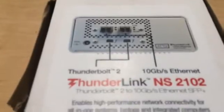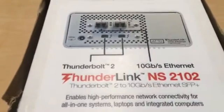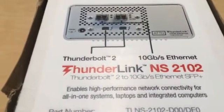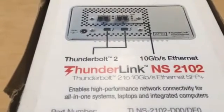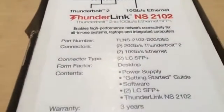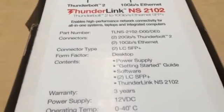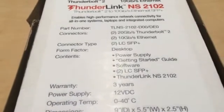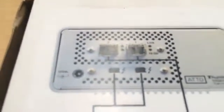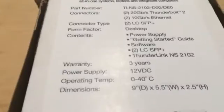What's nice about this particular model is it does support the Thunderbolt 2 interfaces — it has two of those. And for your network environments, it's got two 10 gigabit Ethernet ports, which is very nice for environments using multiple editing workstations. This particular model has the two LC SFP interfaces, and that allows you to get connected to your 10 gigabit Ethernet network.